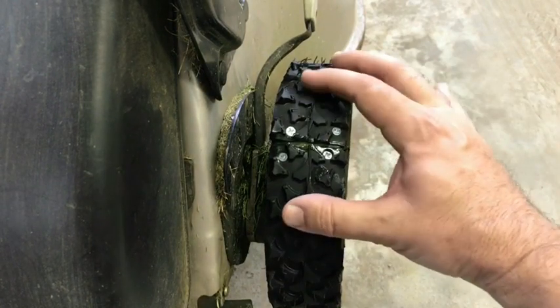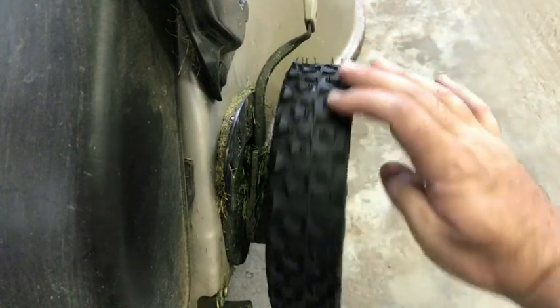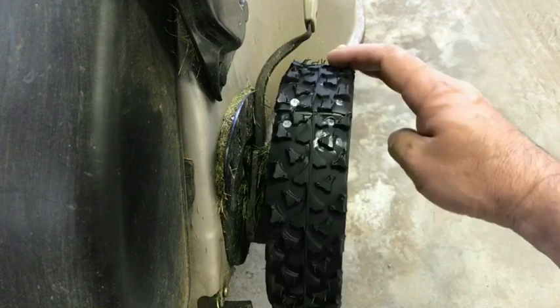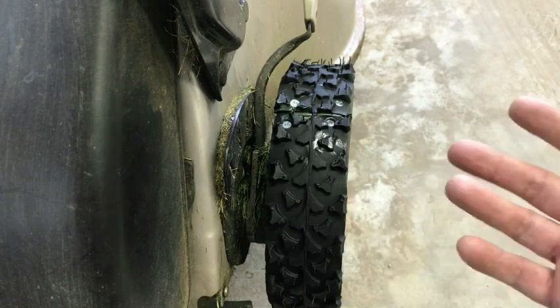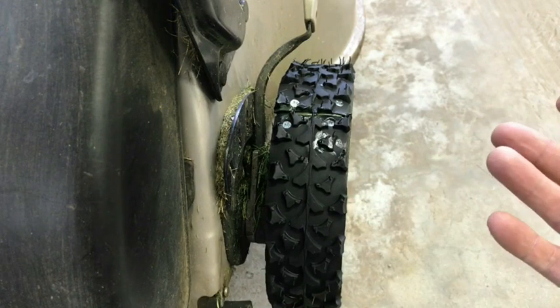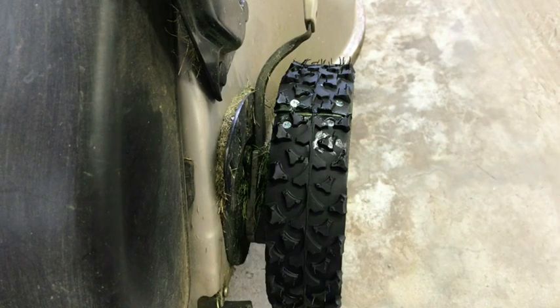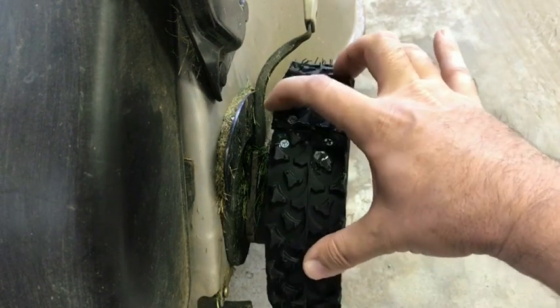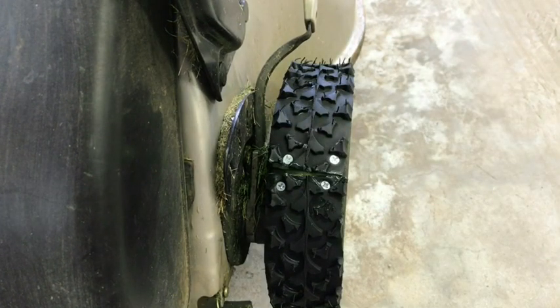All right, screws are in and this is down pretty good. You can see it's pretty even all the way around. It doesn't really matter if your cuts aren't exact, simply because it's not like this thing is going around at huge RPMs — they go very slow. So if it's a little bit off, don't worry about it. This is a fix just to get rubber on the tire and also to avoid buying new plastic wheels at 70 bucks that are probably going to fail again. I'll do the other side and then we'll take it for a test run.